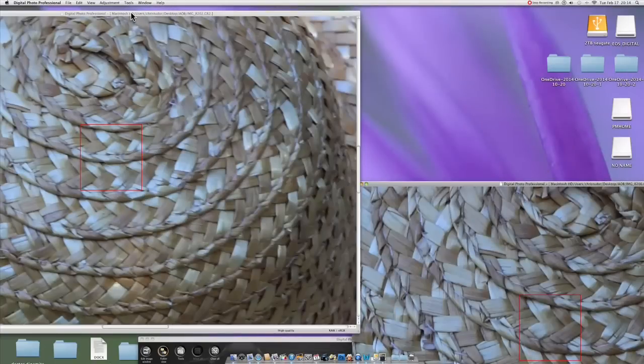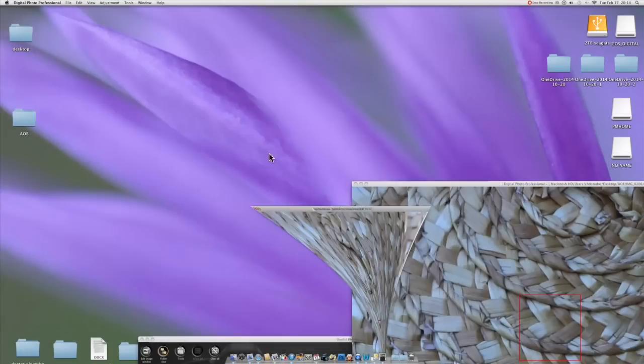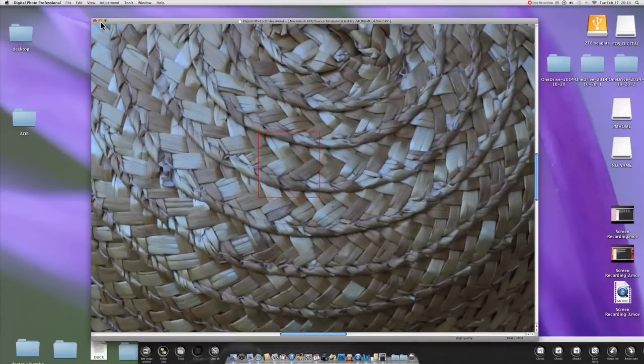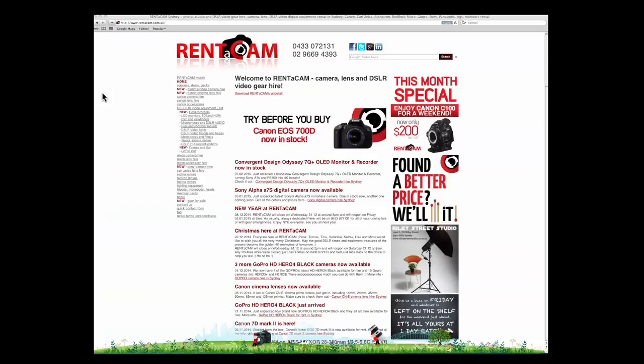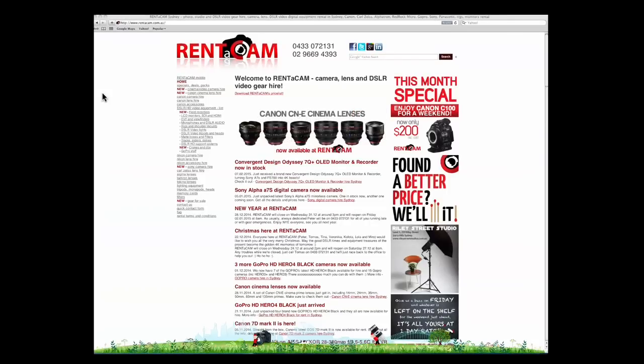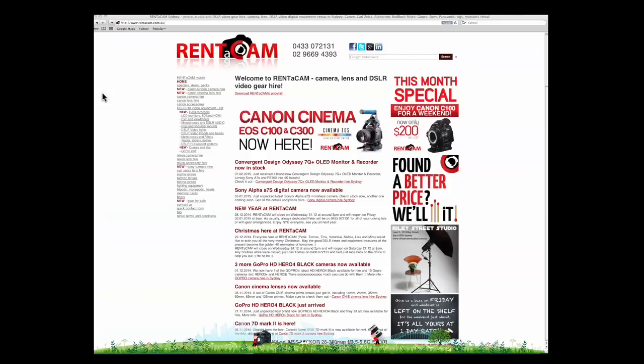Thank you for watching. Leave your comments down below if you have any — I hope to see you next time. Until then, happy shooting. For today's Canon extenders review, the equipment was provided by Rent-A-Cam in Sydney. They've got a lot of equipment to rent — if you need just one camera or lens for one day, check out their website. I'll place a link down below. Thank you Rent-A-Cam for providing the Canon extenders for review.